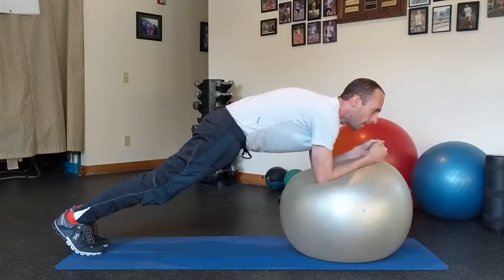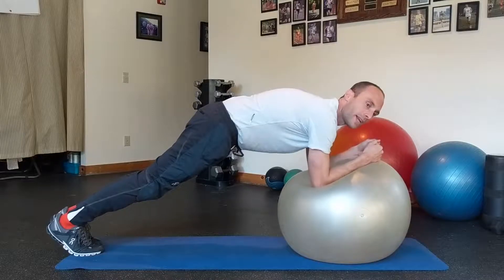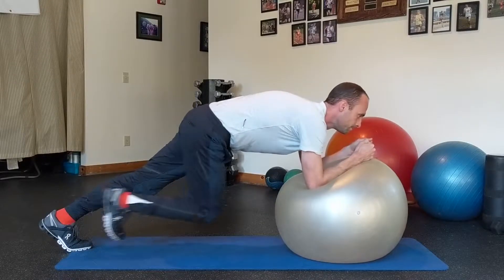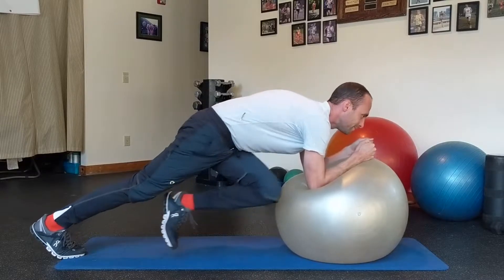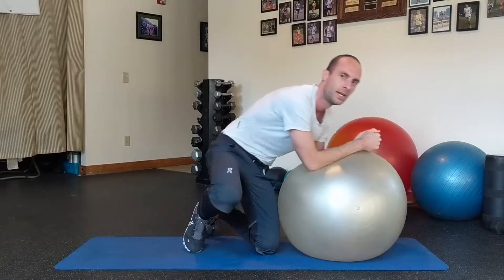Abs tight, glutes tight, and we're going to drive our left knee towards our right elbow and then our right knee towards our left elbow. That's the stability ball crossbody knee drive.